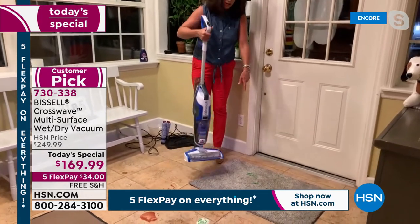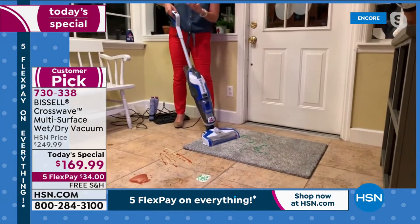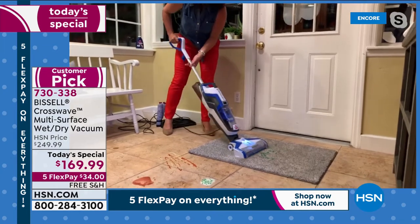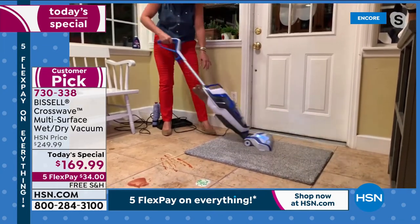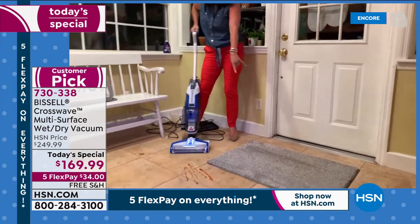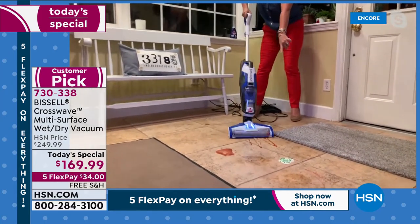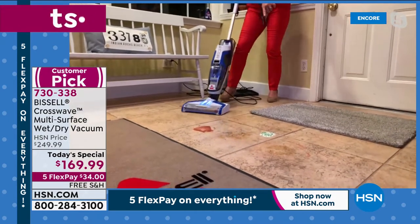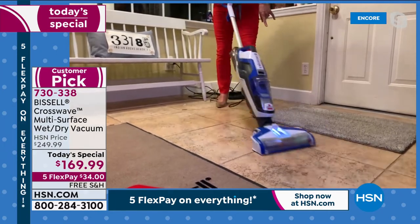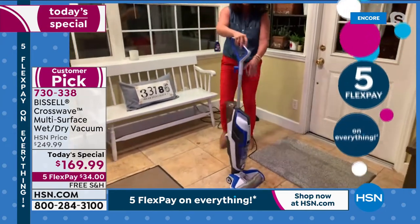Even on a thicker carpet, the Crosswave works. Just press the rug button, add regular tap water and formula, and it picks up the grass — you can even see carpet lines. Then I can go right over here: spaghetti, ketchup, spaghetti sauce — just cleaned that up. Have you ever dropped anything out of a lunch box? You're scrubbing and vacuuming on the grout, picking up every little bit.